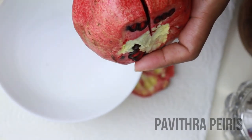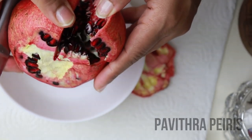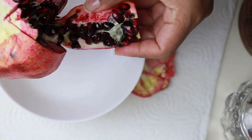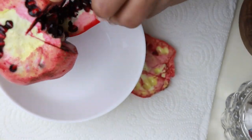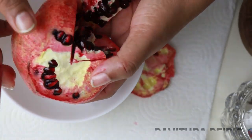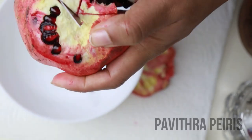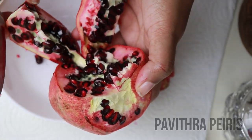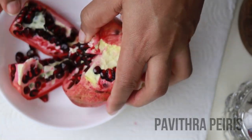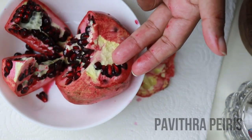For the first time, we will use this. You can use this video to make sure you use this video. The video is used to incorporate vitamin C, vitamins, minerals and minerals.